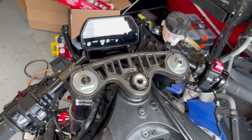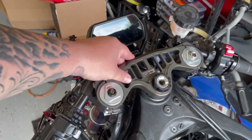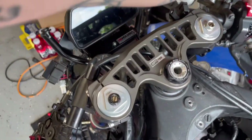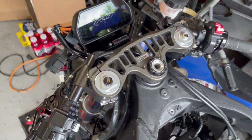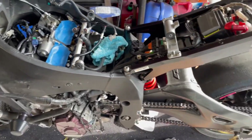Everything is torqued down — that's a wrap. The new top triple yoke is on, the new nut is on, and the Woodcraft keyless ignition delete is installed. I hope this taught you something and that you enjoyed the content — we definitely love building these bikes, and this new R1 is really going to be a sick build once it's done.